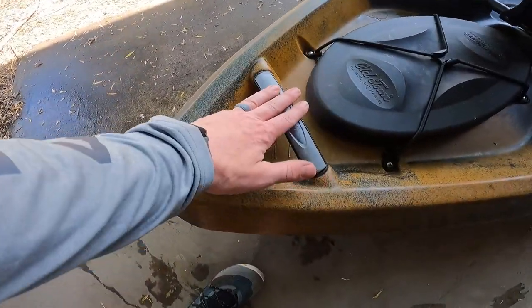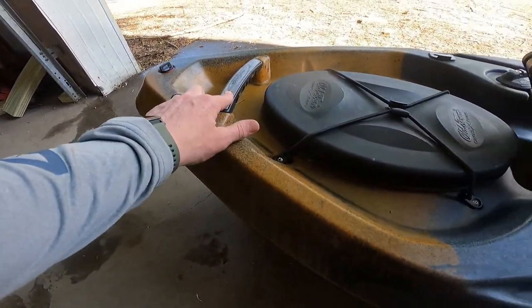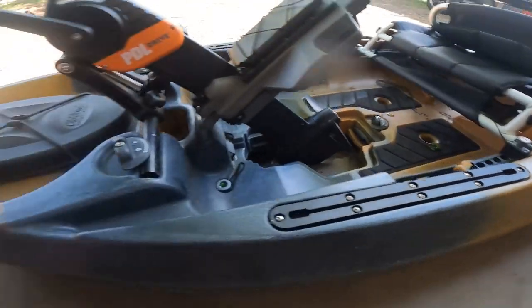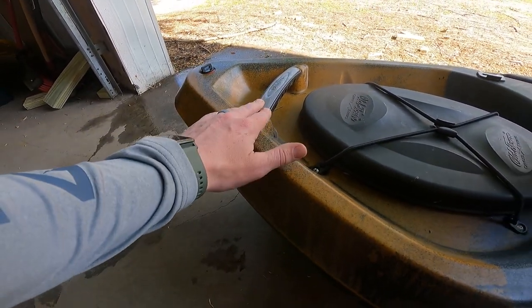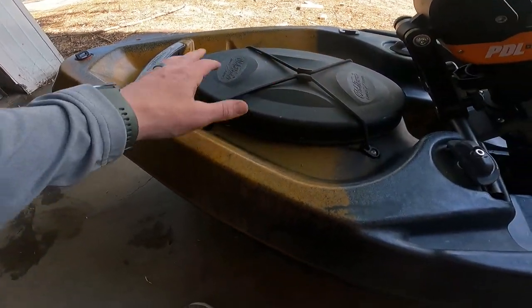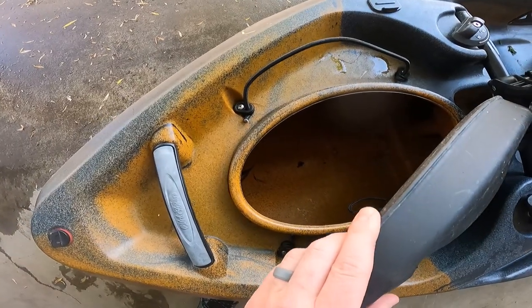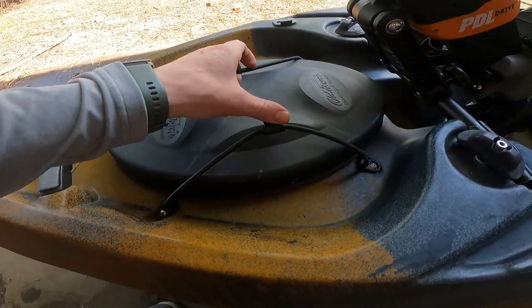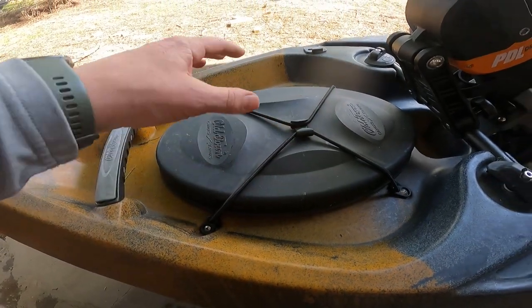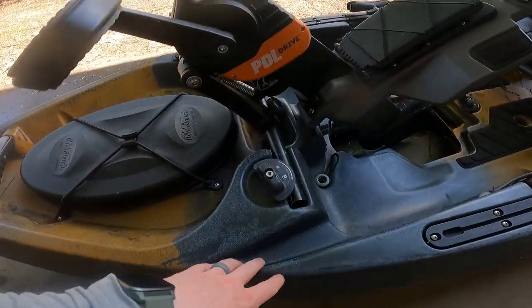First up, you get the standard handles. I've seen these before — I used to have an Old Town — and these are super heavy duty. They will easily handle the weight of the boat. You've got your front hatch storage, which pops open to give you access to the front hatch. This is dry storage, not waterproof storage. If you have anything water-sensitive, make sure you put it in a waterproof bag before putting it in there.